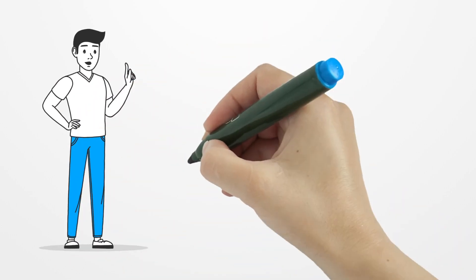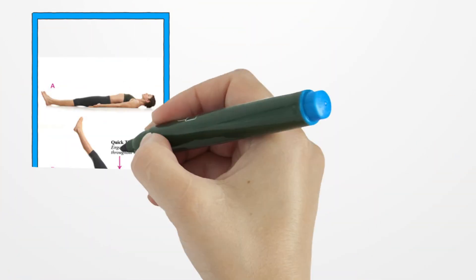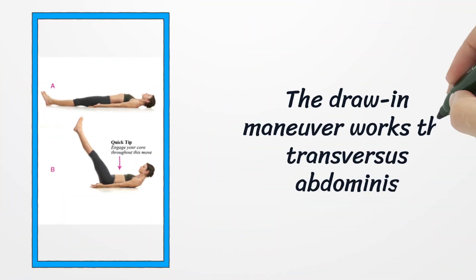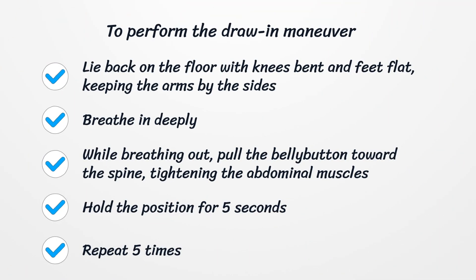Number four: Drawing-in maneuver. The drawing-in maneuver works the transversus abdominis, the muscle on the front and side of the abdomen that stabilizes the spine and lower back region. To perform it, lie back on the floor with knees bent and feet flat. Keeping the arms by the sides, breathe deeply. While breathing out, pull the belly button toward the spine, tightening the abdominal muscles and keeping the hips still. Hold for five seconds and repeat five times.